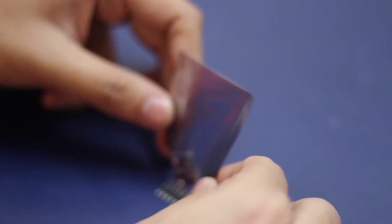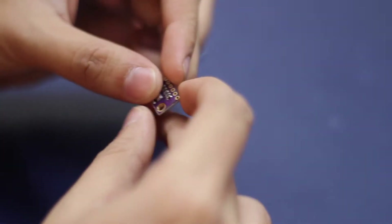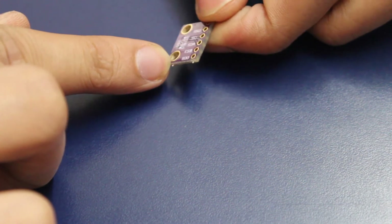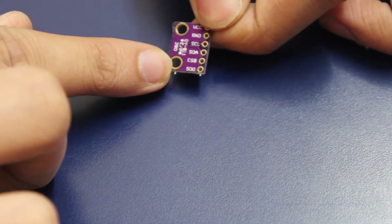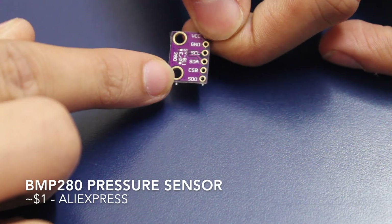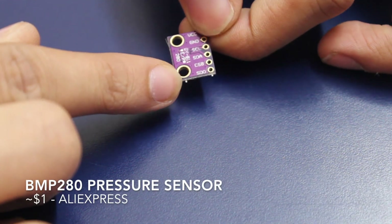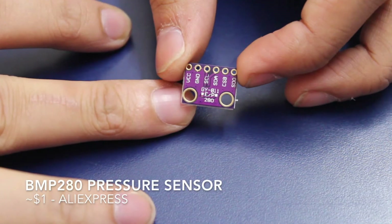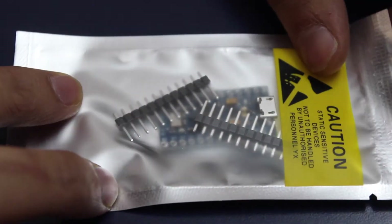This next one I was genuinely surprised how tiny it is — the board itself is very tiny and the actual sensor is very very tiny. This is a barometric pressure sensor, the BMP280. Because it can sense air pressure, it can be used to detect the altitude of the location it is in. This one came in a really nice packaging.